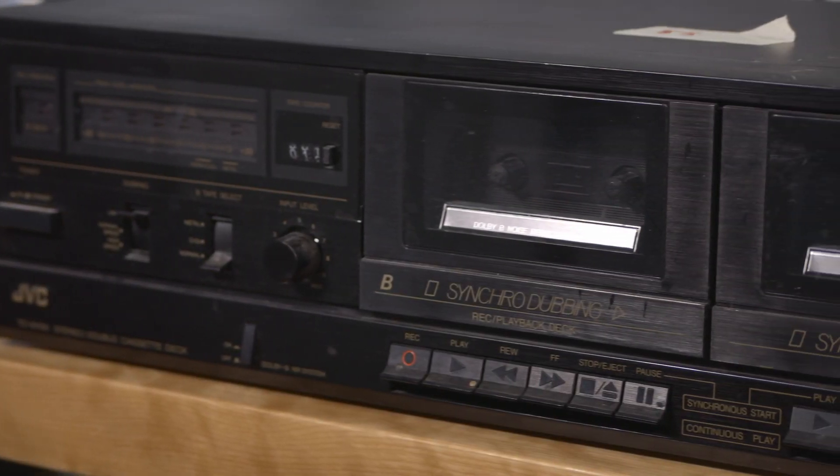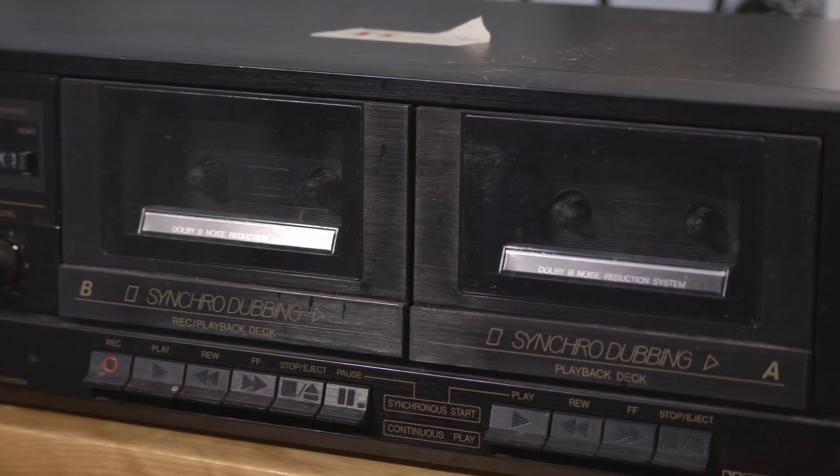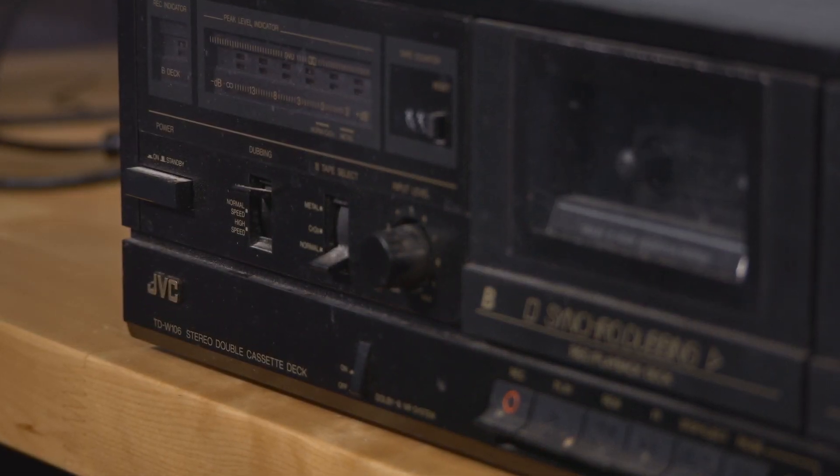Recently, I picked up this JVC Dual Cassette Deck at a local Fall Antique Festival. And while it's not like I needed another cassette deck, I couldn't just ignore the take-it-off-my-hands price of $5. I figured a little cosmetic work and fresh belts were all this machine would require.